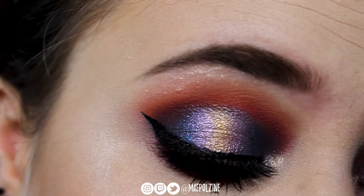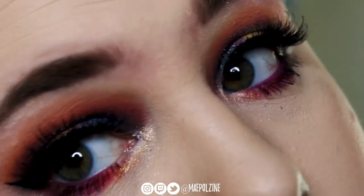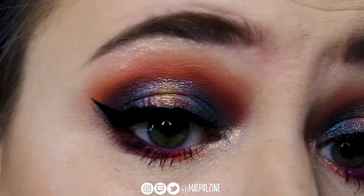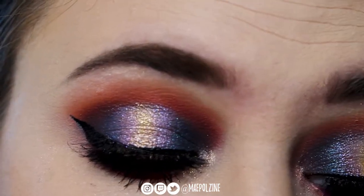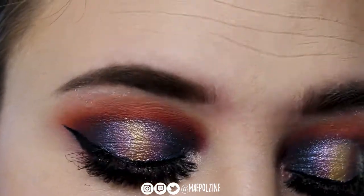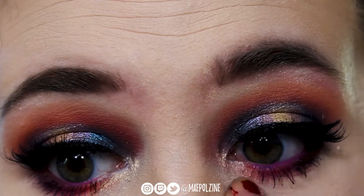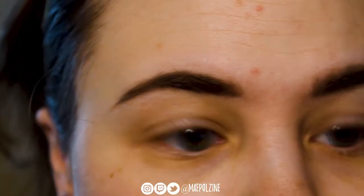Hey everyone, it's Apple team! Today's video is going to be showing you how to get this kind of cut crease halo type look using the ColourPop Chasing Rainbows palette. I had a lot of fun thinking this look. Not sure about the yellow but I think it's a nice fun little touch — let's jump into it!